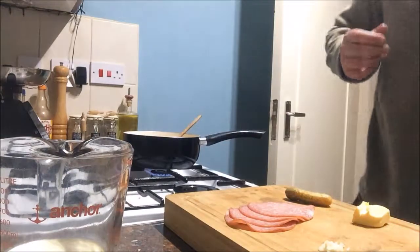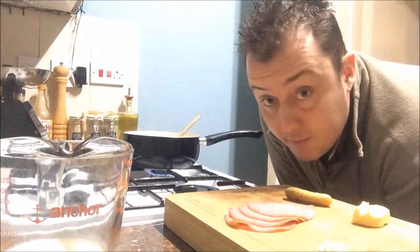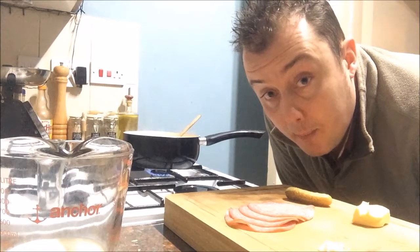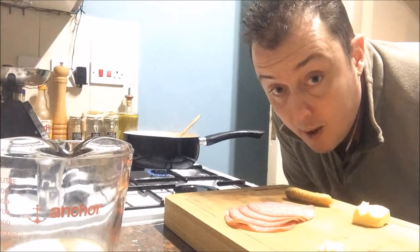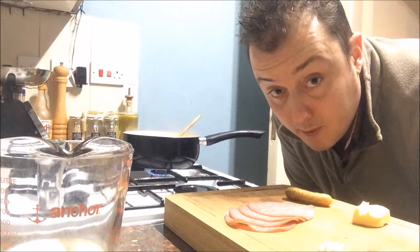Get some brioche toast. I've got some nice brioche buns from the local supermarket. Like you use brioche baps for proper burgers. I've got some nice brioche finger buns that we're going to cut open and lightly toast, and it's going to go on top with a bit of rapeseed oil at the end.